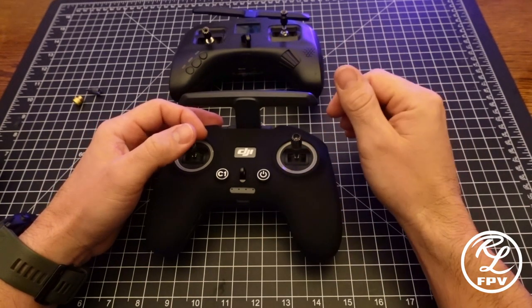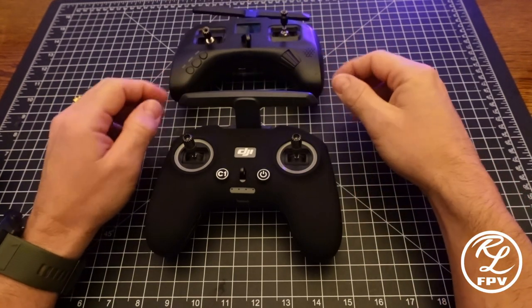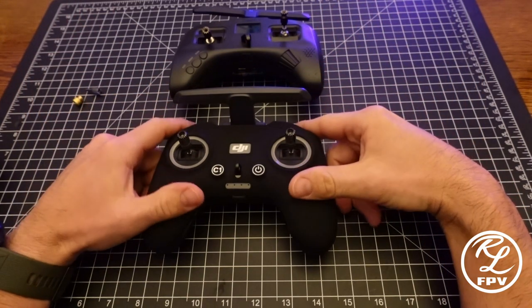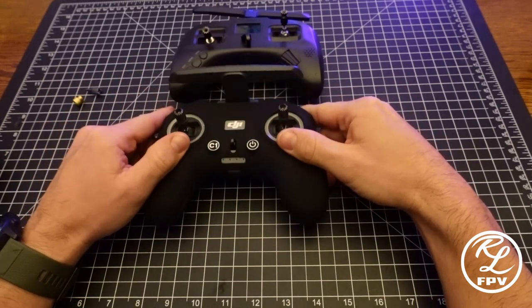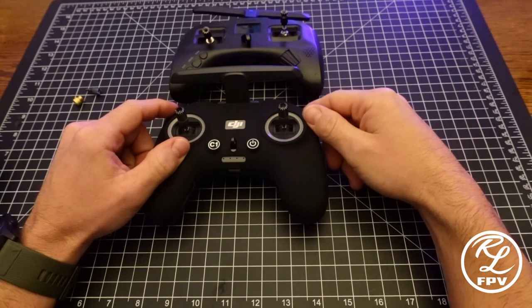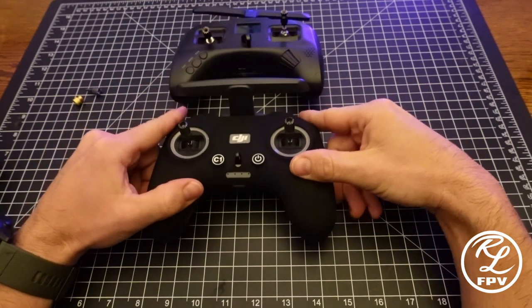There are fewer options in here — I don't use any of the onboard stuff with the Tango 2 as far as my Expo and my curves. I do that all within Betaflight, so that's not a selling point for me. I do like that now I'm able to carry just one controller for my FPV aircraft. Also, DJI has released the latest update that resolved the blackout issue when you lose video feed, so I have no reason to go back to the Crossfire.